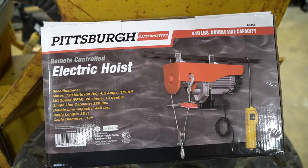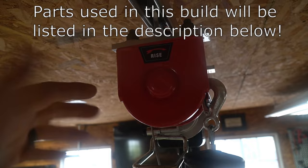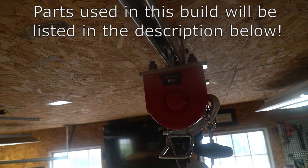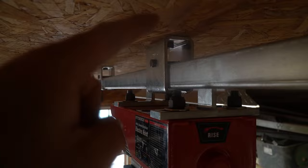This particular hoist is capable of lifting 440 pounds when you double the line up. I have the hoist itself mounted on a tram that is connected to Unistrut, so you can slide it back and forth, and I have 10 feet of Unistrut across this bay of the shop. I have that Unistrut hung by some hangers that I found on Amazon — it suspends it down just a little bit.